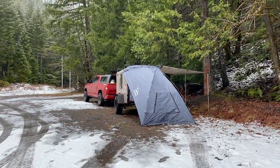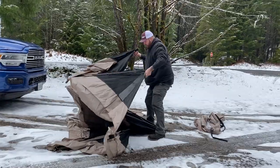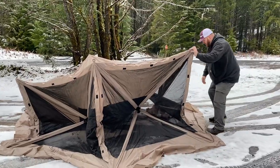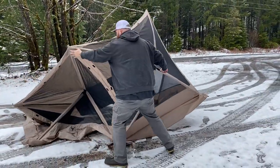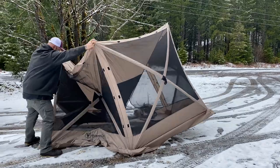Look at how big this is — yeah, it's giant.